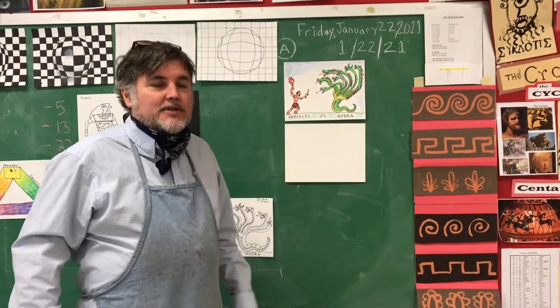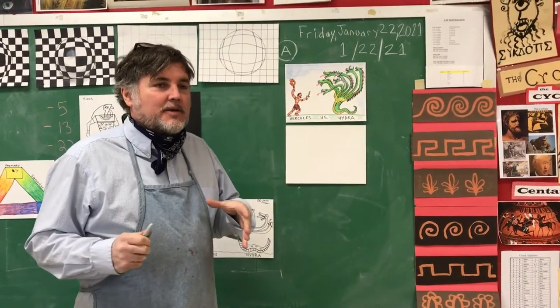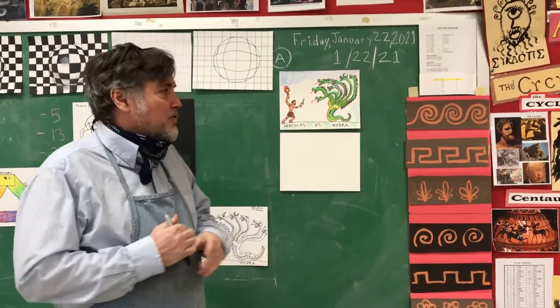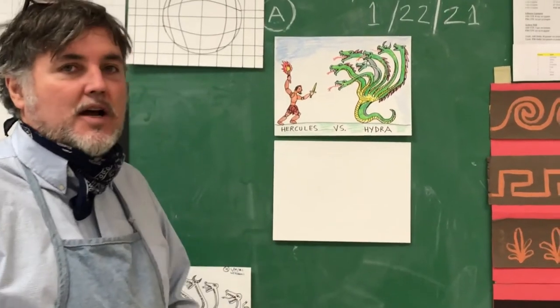Hey guys, how are you? Another new lesson here. Ancient Greece is the topic. You've probably done the Cyclops and the Centaur by now. This one is going to be Hercules versus the Hydra.